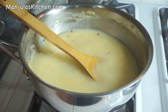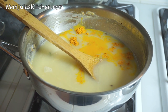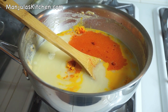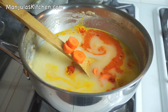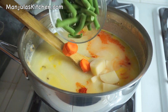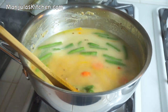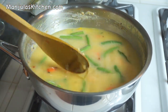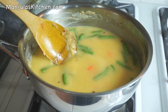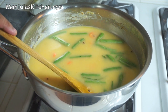Add salt, turmeric, and red chilli powder. Then add the carrots, potatoes, and green beans. Mix it together. After it comes to a boil, cover the pan, lower the heat to medium, and let it cook for about 13-14 minutes.